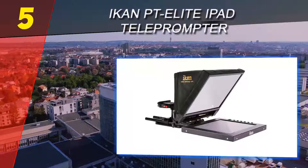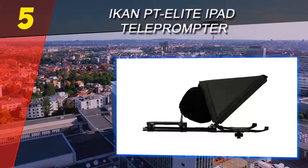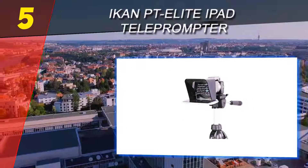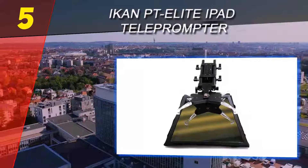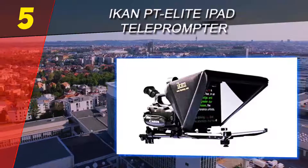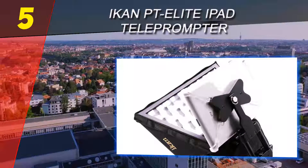The installation process for this teleprompter goes very smoothly, as the mount is simple to adjust for your particular iPad. DSLRs and most small to midsize cameras are compatible with this device. iCan provides a durable prompter hood and some of the best 30/70 prompter glass in the industry.